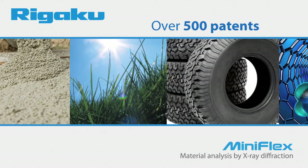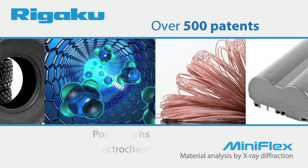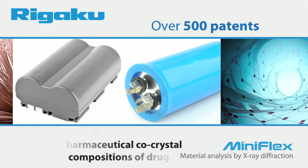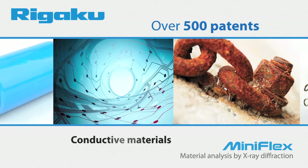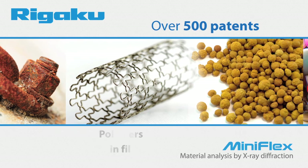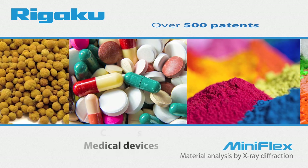Over 500 patents contain references to the Rigaku MiniFlex, covering a wide range of inventions including polymorphs, lithium electrochemical cells, nanocomposites, conductive ink, wire coating, pharmaceutical co-crystal compositions of drugs, tires, conductive materials, cement, ceramics, pharmaceutical formulations, solar cells, polymers, thin films, supercapacitors, phosphors, coatings, catalysis, and medical devices.